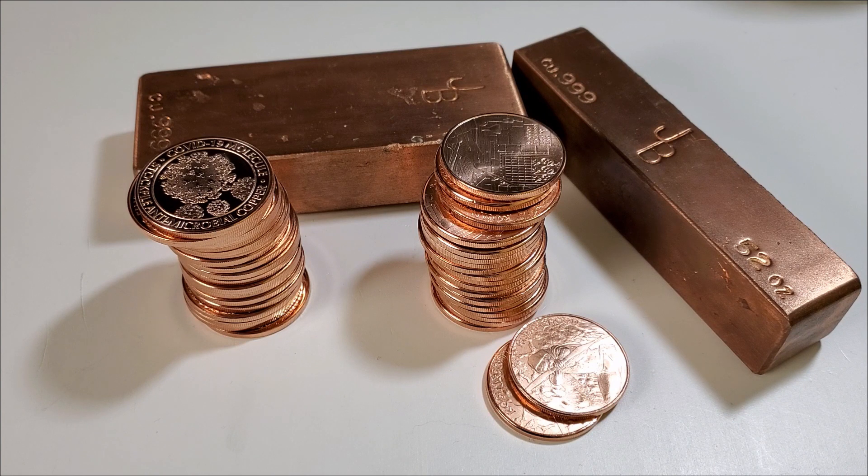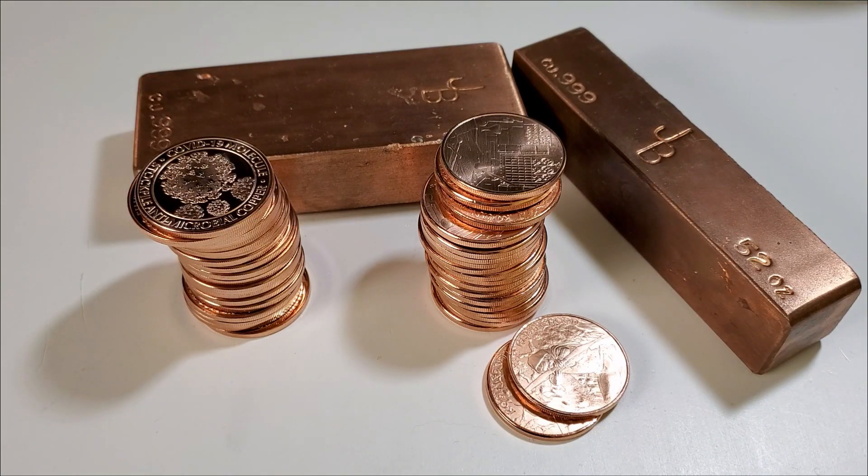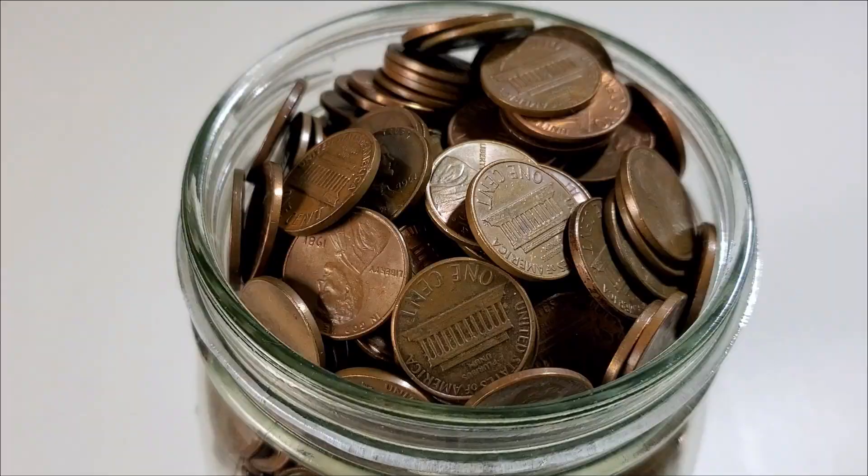Hello everyone, Silver Struck here. Welcome to the Silver Struck channel. It's Wednesday again, time for another Channel Chat Wednesday video, but I'm going to do this one a little bit different. I'm going to first talk about stacking some copper and show you what I've been up to with my copper stack, and then we will get to Channel Chat episode number six.